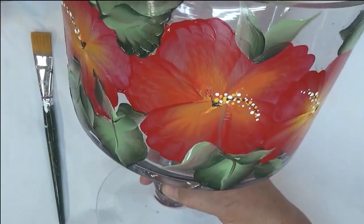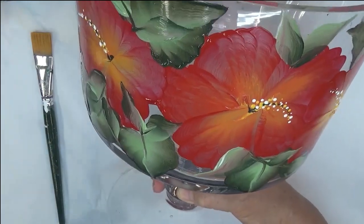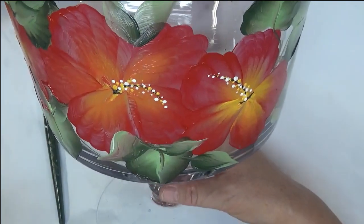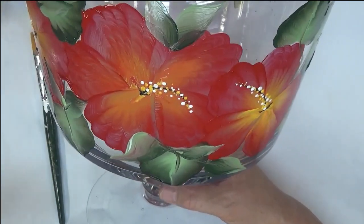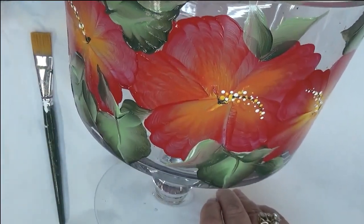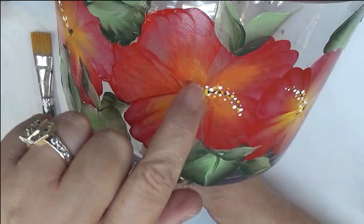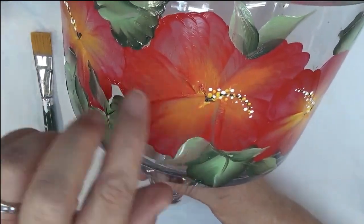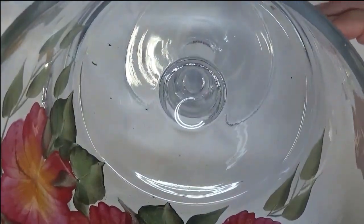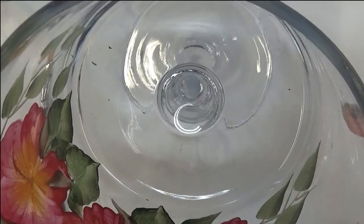Alright, so we have that. Now one other thing — with the fine liner brush, you could actually do some little lines throughout here, either adding more yellow or more of the red. But I'm messing this up because I painted it too far around, so to get it to still look halfway decent I'm just going to stop. I think that's probably the best idea.